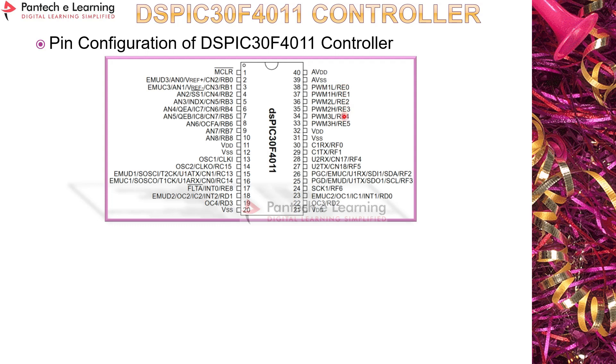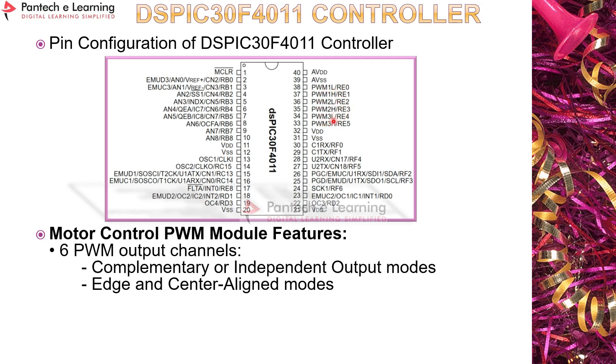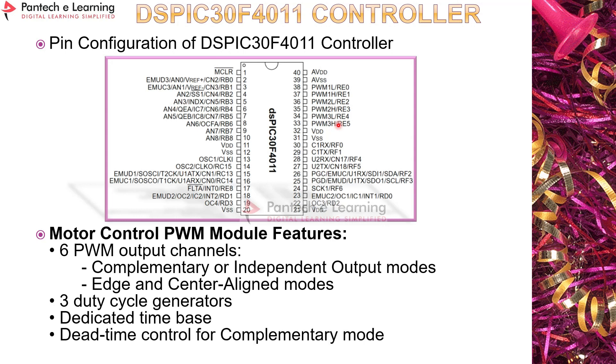This controller can generate six PWMs and supports complementary or independent output modes. All six PWMs have three individual duty cycle generators. In complementary mode, there will be no overlap in the pulses — the DSP 30F4011 is used in this prototype to control the three-phase induction motor.